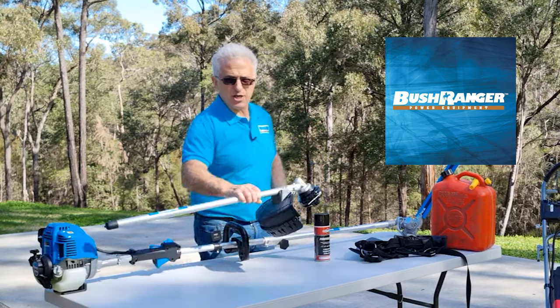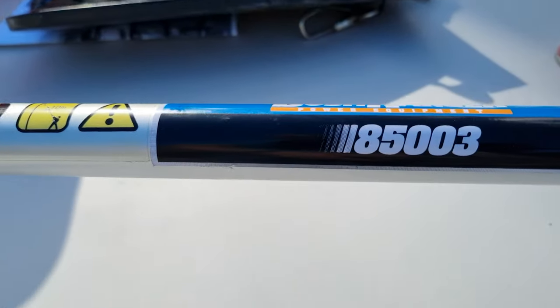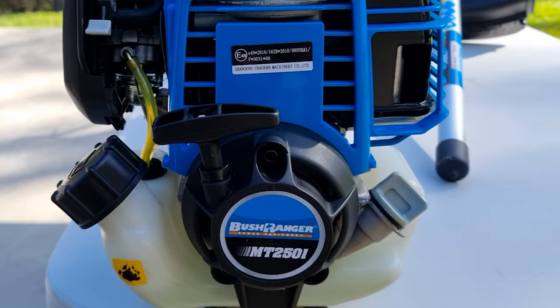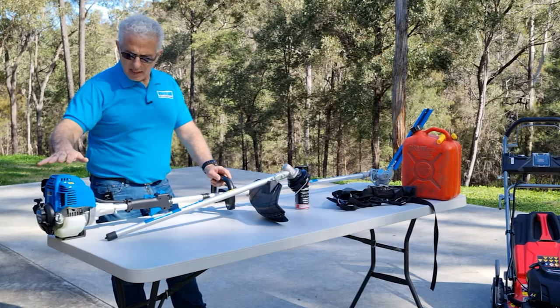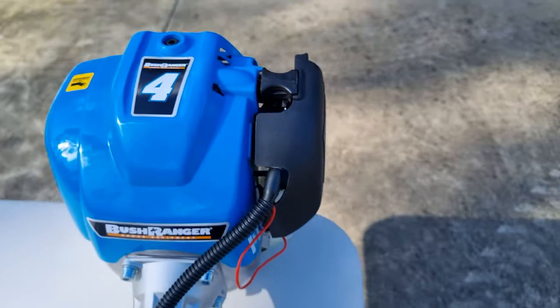It's a two-in-one — in actual fact it's a brush cutter, and you could buy this attachment which is the 85003, while the brush cutter attachment is the 85001. This particular model is the MT2501. It's probably not the best in their range but it works really well. It's a four-stroke and I find it's very versatile, very easy to use.